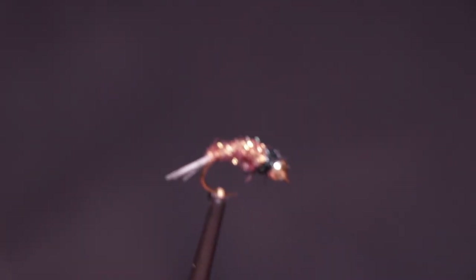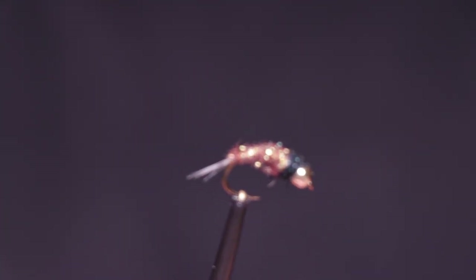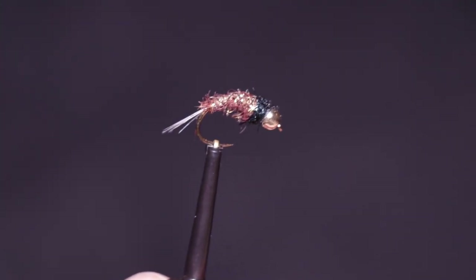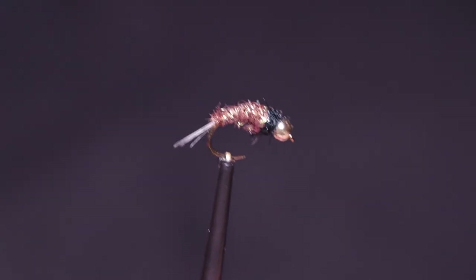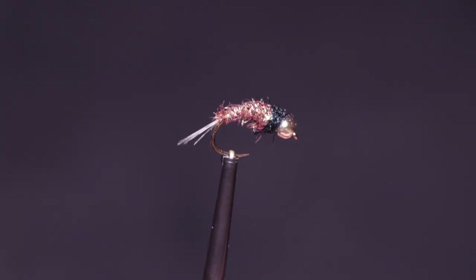Welcome back to the channel. Today we're going to be tying the Glisterbug — super simple, super quick, and extremely effective at catching trout and grayling. It was shown to me by a friend on Instagram who goes under the handle of Troutbongguiding. He catches some serious fish, and I was really happy when he told me just how he put it together.